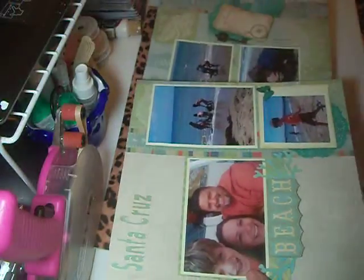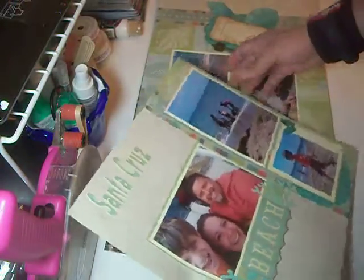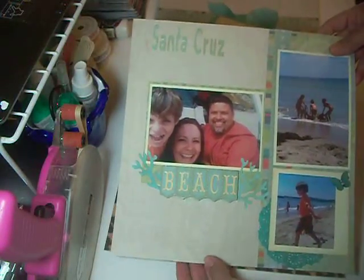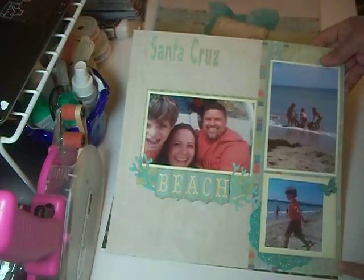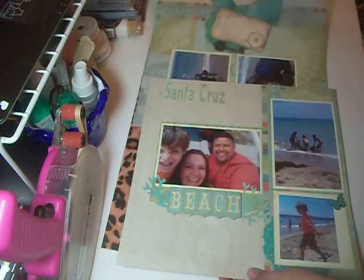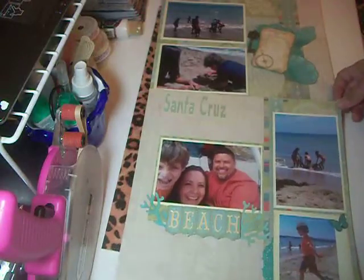Here is my layout. I don't know how it's going to fit on there, but this is my layout. This is a layout of my husband and my son and I and my girls. We were at the beach in Santa Cruz, and I used on this layout several fun items to design it.